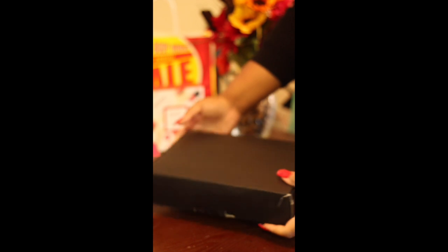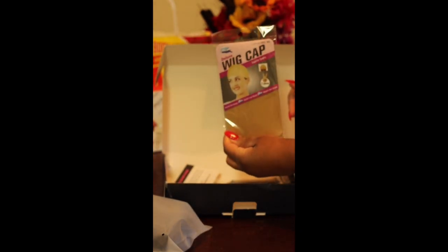I apologize for the quality of the video — trust me, towards the end it's gonna get better. Here is the wig. It comes in a little plastic bag. You also get a pack of nude wig caps, an elastic band in case you want to sew it across the wig, a rat tail comb with a metal rat tail, and a promotion card that tells you more about the company — Instagram promotions, stuff like that.